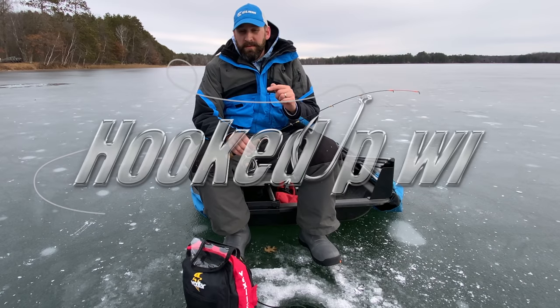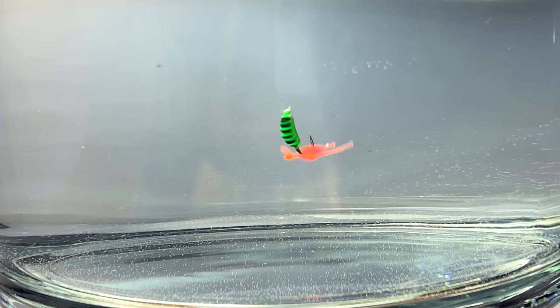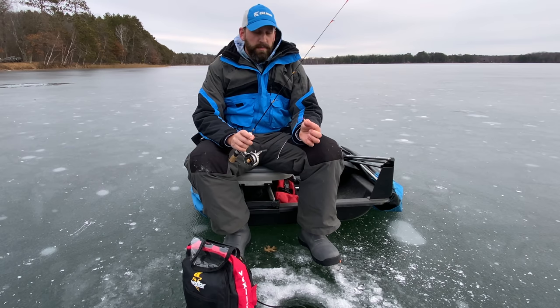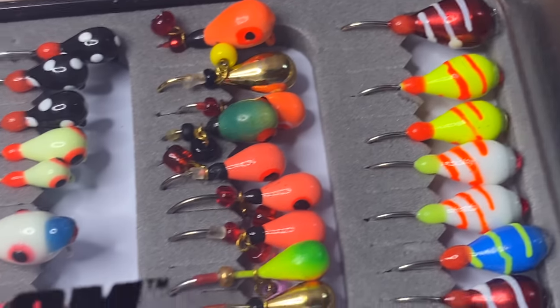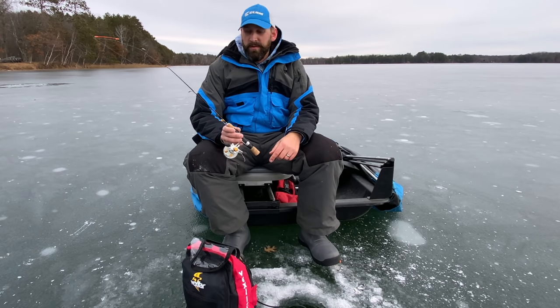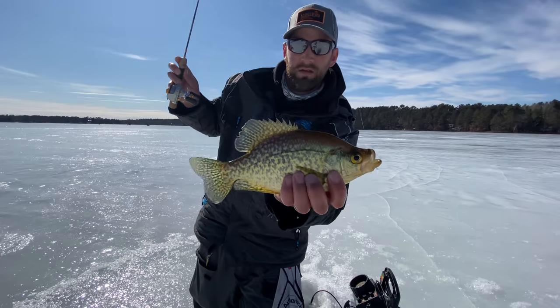Hey guys, how's it going this morning? This is my first ice video of the season. I decided to make a video on tungsten jigs and tungsten jig selection. There's so many sizes, so many colors, so many shapes that it can be overwhelming trying to figure out which jigs you need for your application. ClamProTackle makes about a dozen different kinds of tungsten jigs, all kinds of colors and different configurations, and I'm going to go over all those today — what the advantages are, what the disadvantages are. So let's go back to the garage and we can really dive in depth on these jigs and get you set up with the right one for your application.